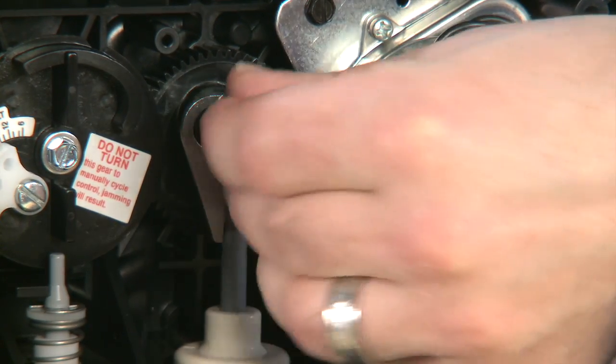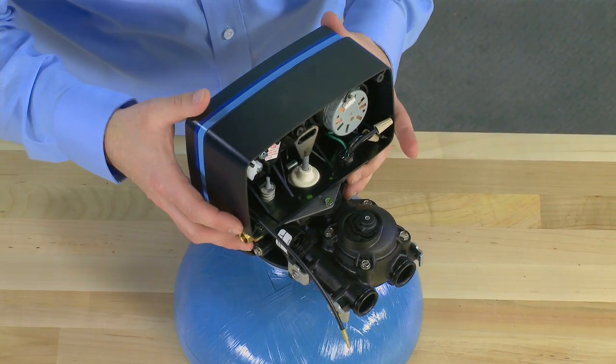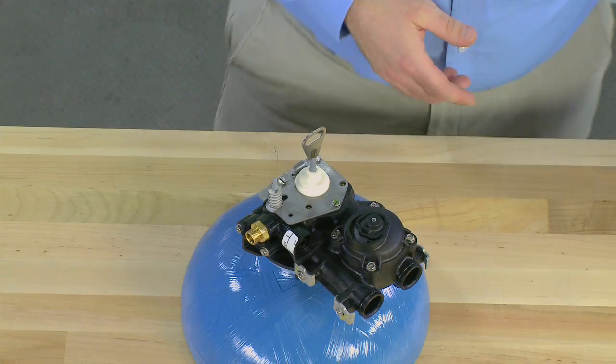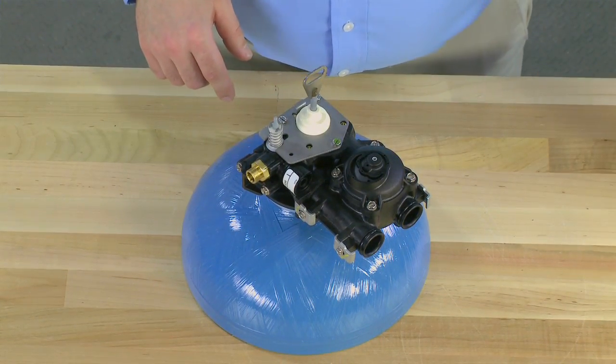Once these are removed, we can pull forward on the power head, tilting upwards. This gives us access to the three screws that hold the top plate down.